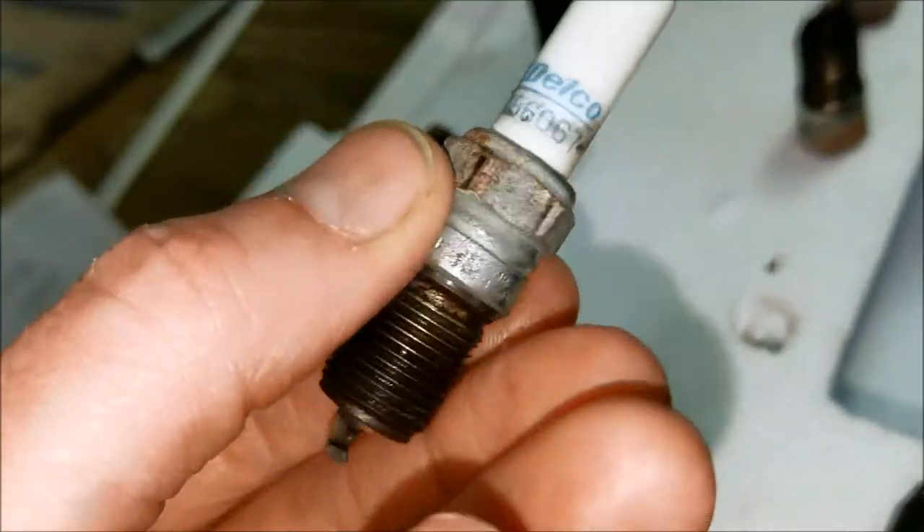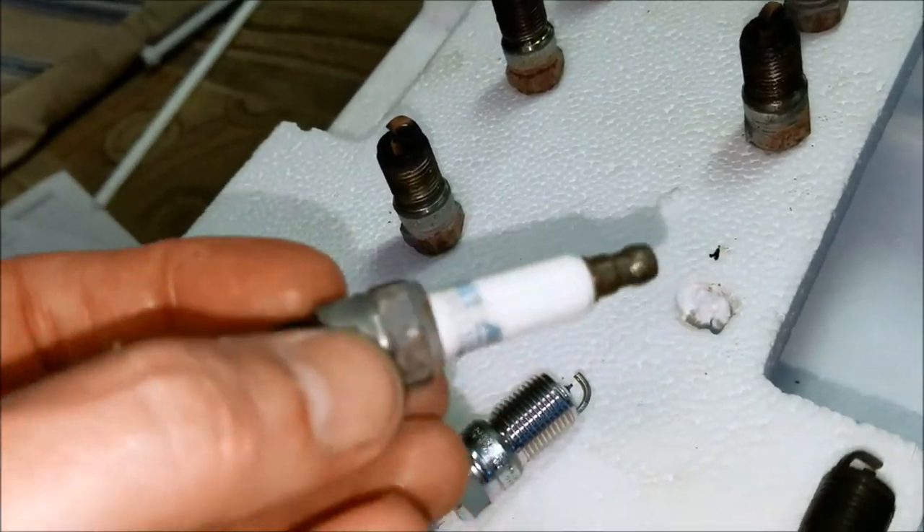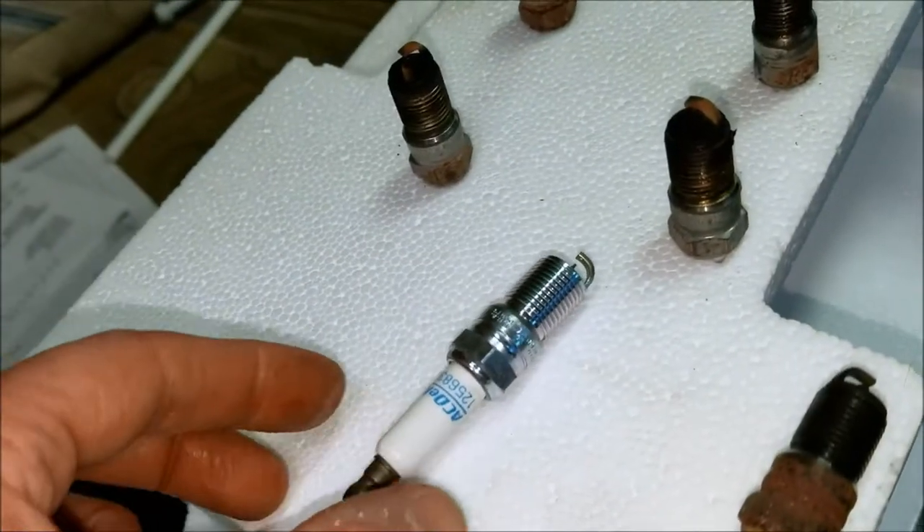You can see how easily the plugs came off — I put that dielectric grease on there 40,000 miles ago, just gave a twist and a pull and they all came right off with no problem.